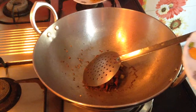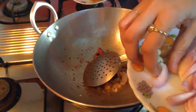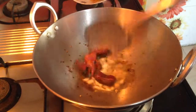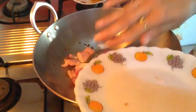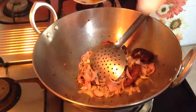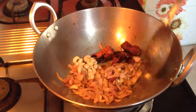After the spices are done, add around 1 inch of ginger chopped and 10-12 garlic cloves. I am adding all of this together because it will all be ground. Then add 3 medium size onions which I have sliced. Add a little bit of salt so that the onion turns brown in colour faster. Also add 10-12 cashews and cook this.